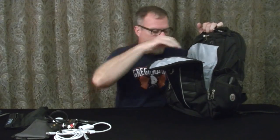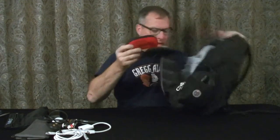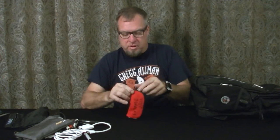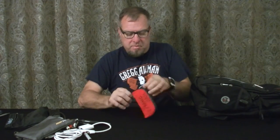iPod cable — never know. 10,000 milliamp iHome battery pack — this is for phones or whatever else. This is a dollar store glasses case — I'm going to replace it because this zipper keeps popping loose, it's kind of a pain. What I carry in here is video dongles. I also carry hard drive USB 3.0 cables — I have two of those — plus a GoPro charging cable, another HDMI, and a VGA dongle. Gotta have all these things.